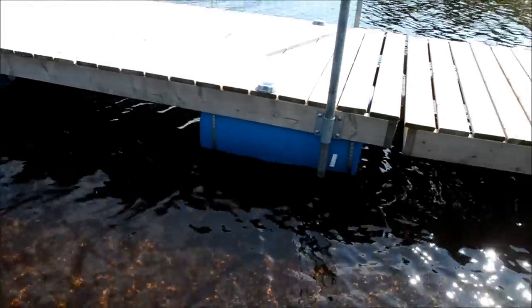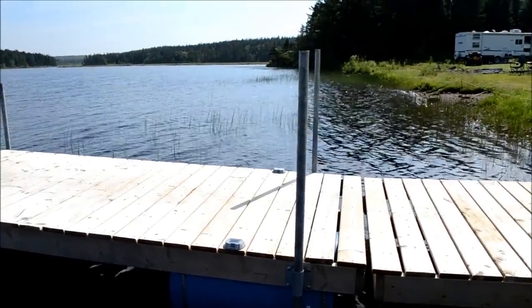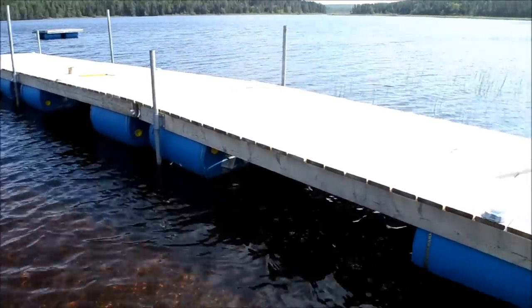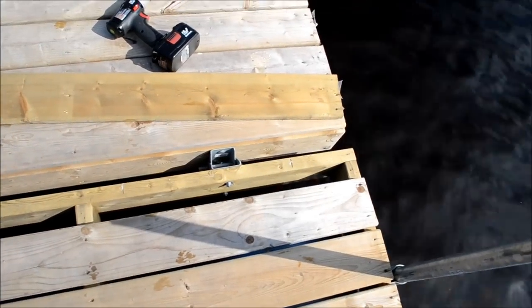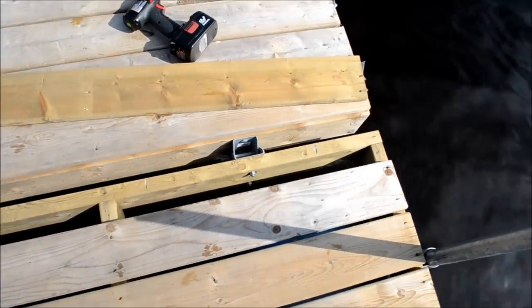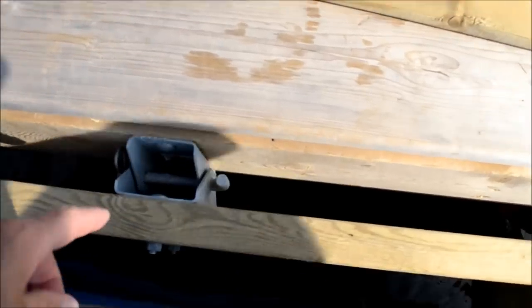I'll show you what we did to float this out. I'm going to pop a board off here and show you how easy this is to float it out — and I'm hoping it'll be just as easy to bring it back in during the fall. When constructing your dock, you're going to leave this last board off. What you do is lag bolt these little brackets — you can see them — drill a hole and lag them through this 2x6.